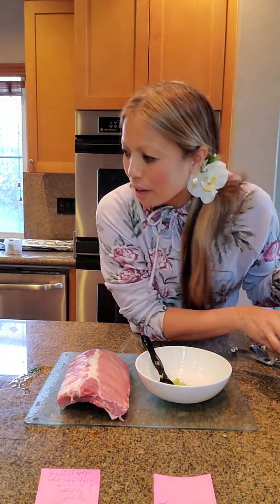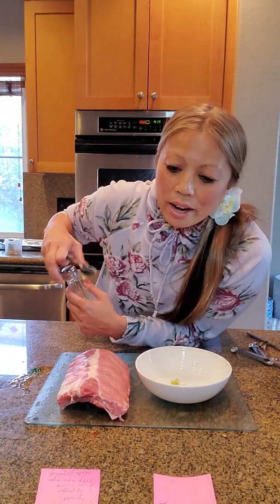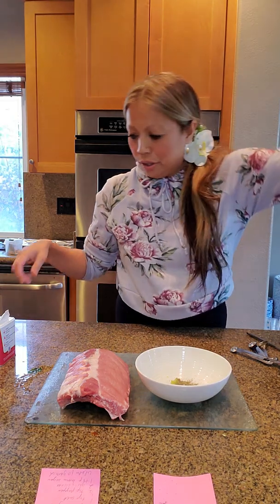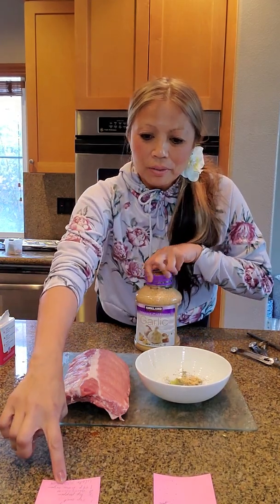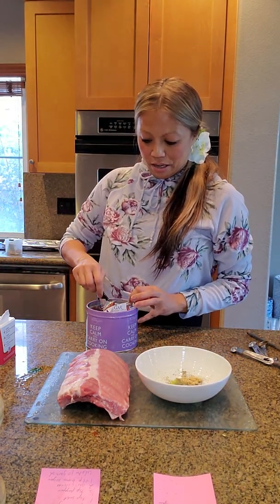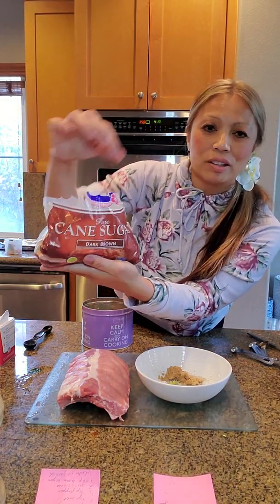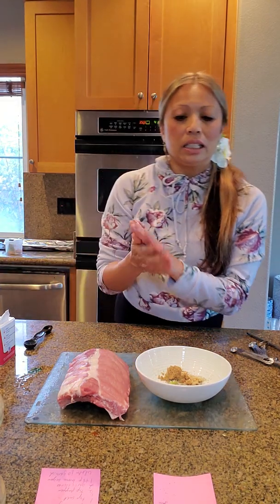One teaspoon salt. One half teaspoon pepper. Two garlic cloves — two garlic cloves equals about one teaspoon. One teaspoon brown sugar — yummy. I just do a heaping teaspoon of brown sugar. Don't use any other brown sugar except for CNH, because with other sugars they put corn starch in it. CNH brown for all my cooking won't go wrong.